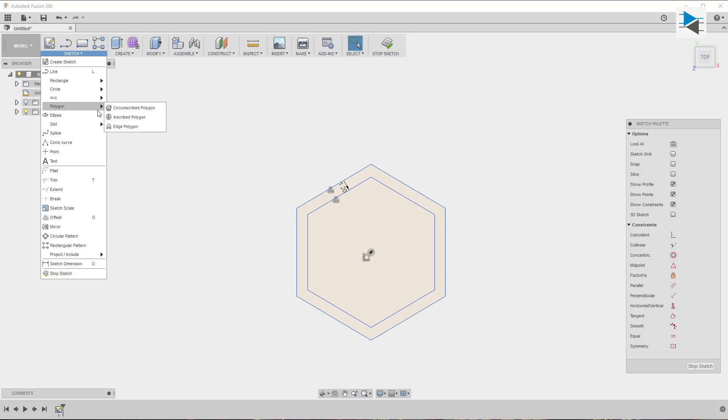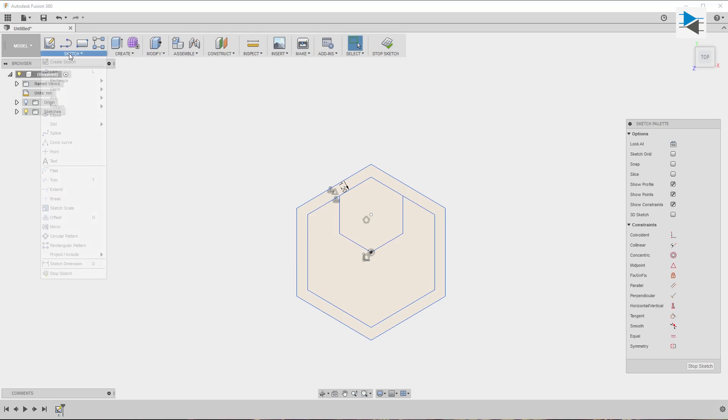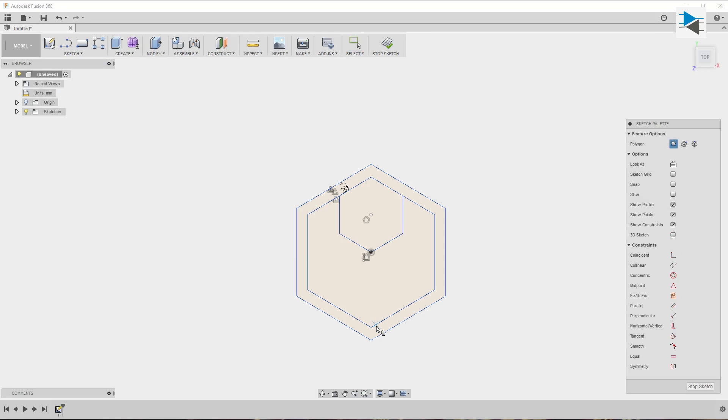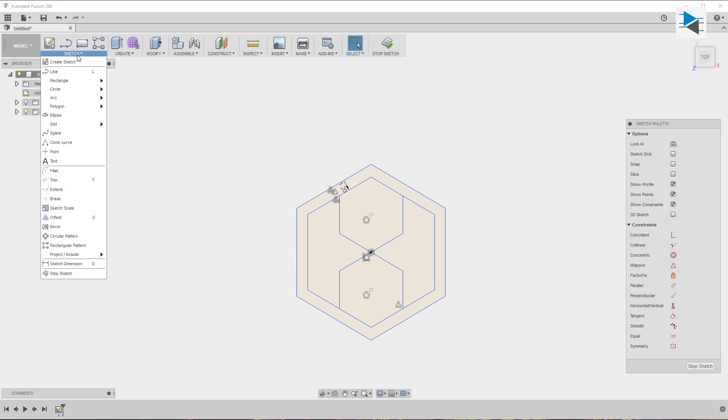The edge-defined polygon tool helps create the design elements on the inside of the hexagon. We use it twice, targeting the center of the interior contour line of the polygon to create the vertical parts of the design. The same tool is used again for the right side.